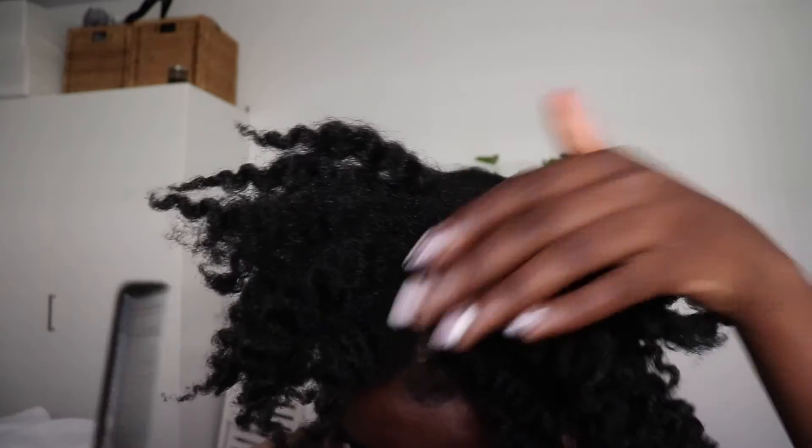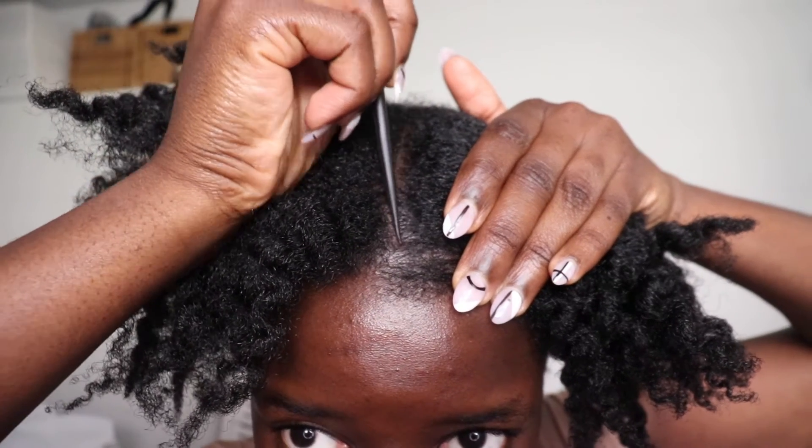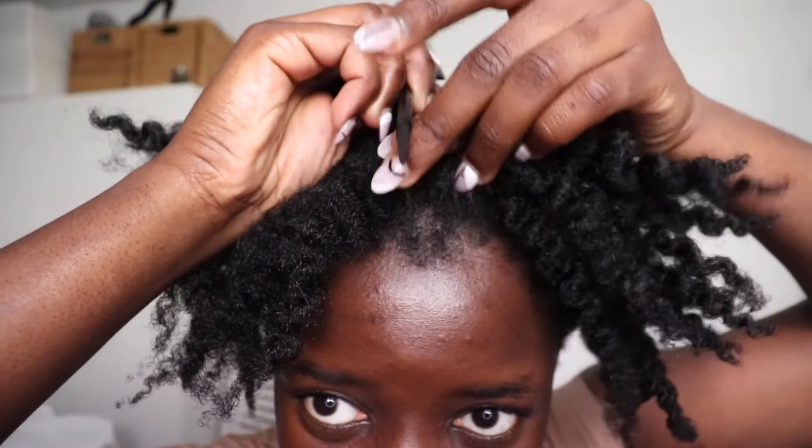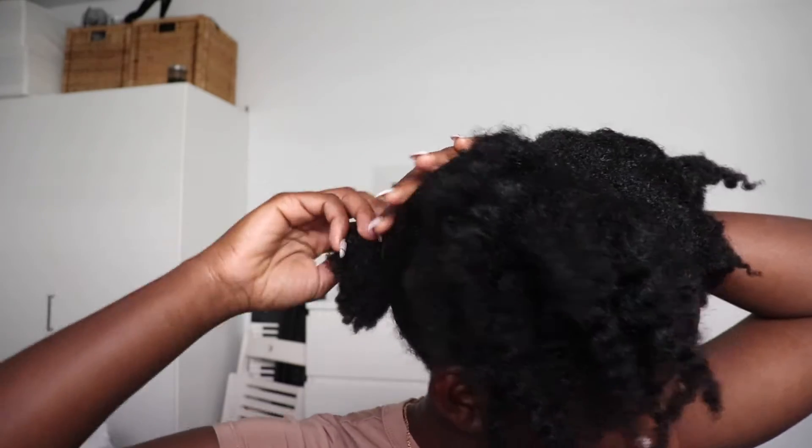Let me clean up my part. I don't think there's much wrong with it apart from right here — your hair just needs to know where it's supposed to go. I'm trying to see if the part is actually straight before I go ahead and commit. This must be perfect. You know what, I'm just going to work with the imperfection.